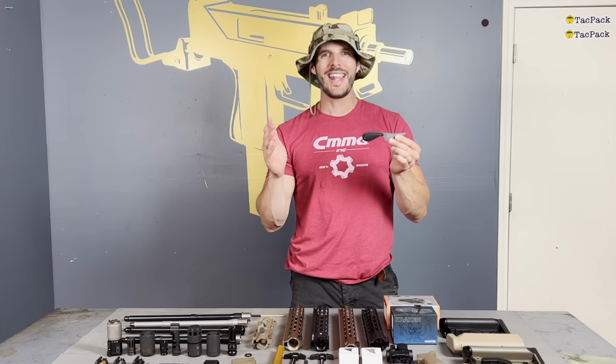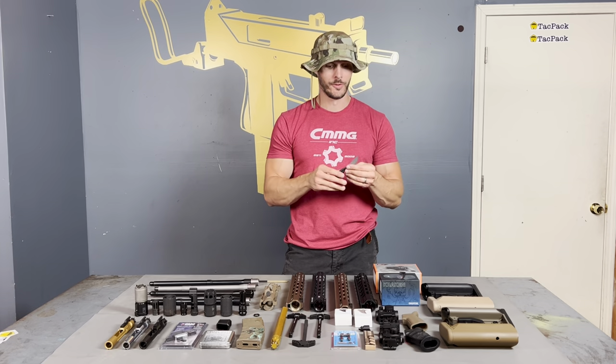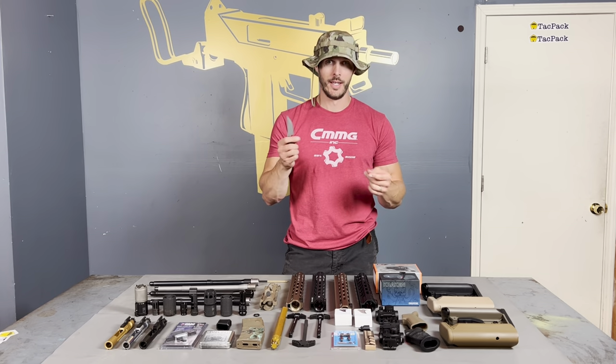As soon as we saw it, we were all like, what in the hell is this thing? So this guy was like, I need something minimalist and deadly. What's up, everybody? JR Attack back here.